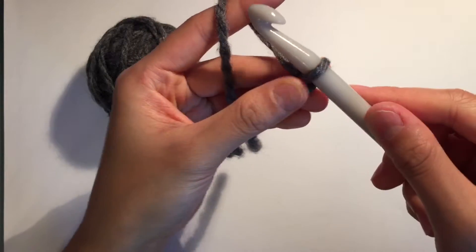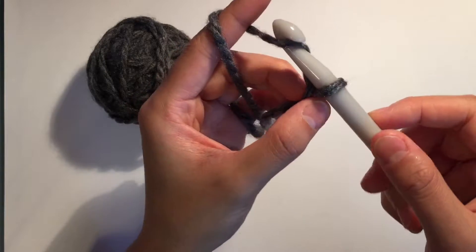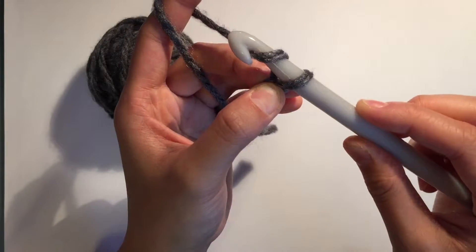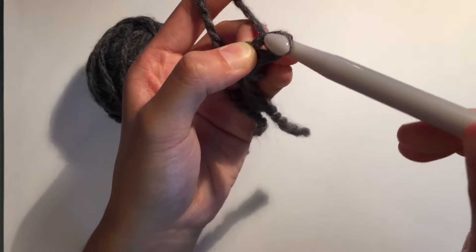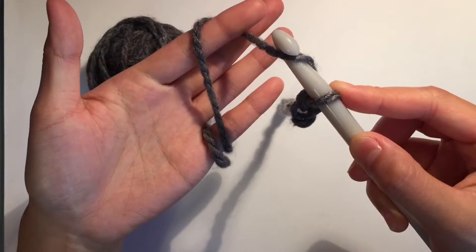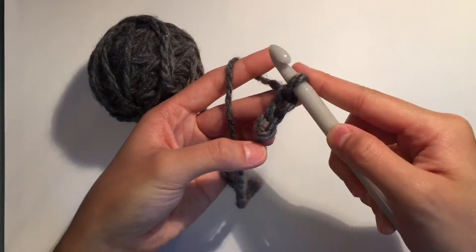Then I bring it back and make another chain. I'm going to yarn over again, turn my crochet hook down — you don't have to do that, I just find it's easier because there's a gap more at the bottom. So I turn my crochet hook down, or at least forward some more, and then I'm putting it through the bottom of the last stitch. So yarn over, turn the hook down, pull the yarn through the previous stitch. Now you can see we've done three.